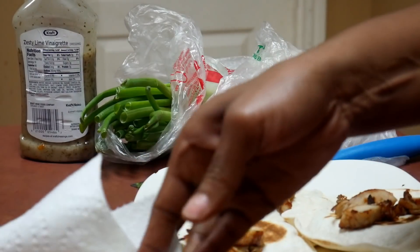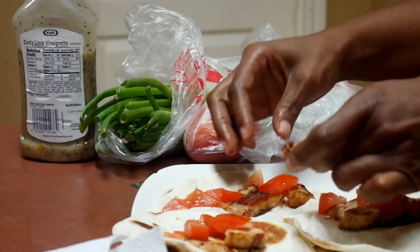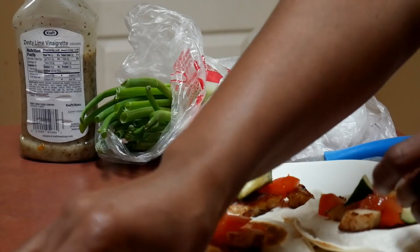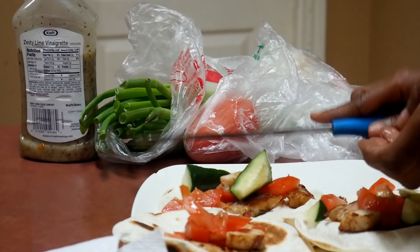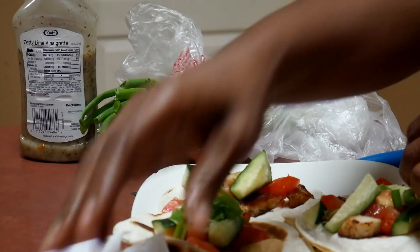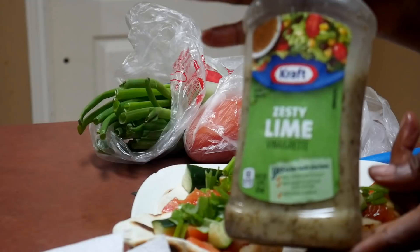Alright, so we're gonna dress it just with some tomatoes, y'all. I love freaking tomatoes. I wish I had some pico de gallo or just some cilantro — that would be nice. Got some cucumber — this needs to be cut — and we got some green onion.